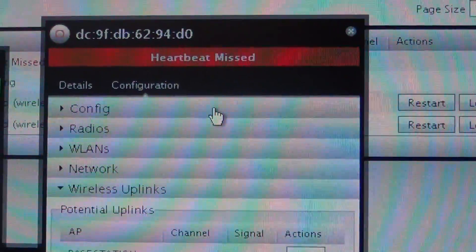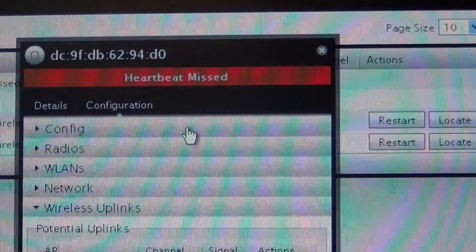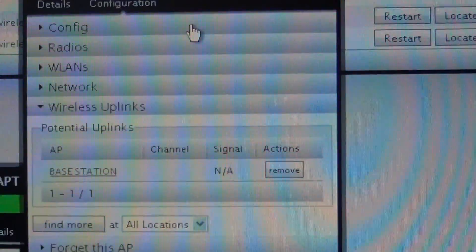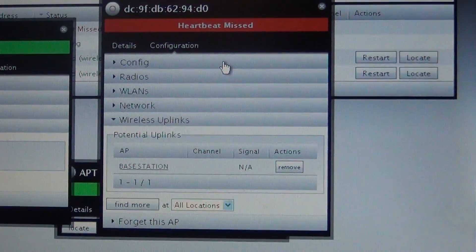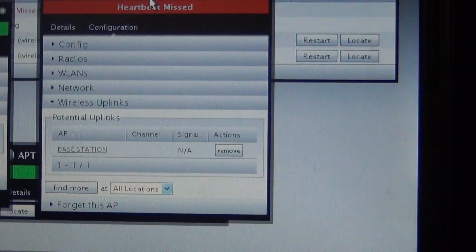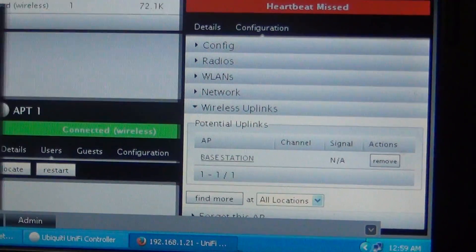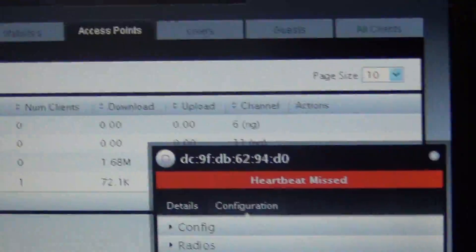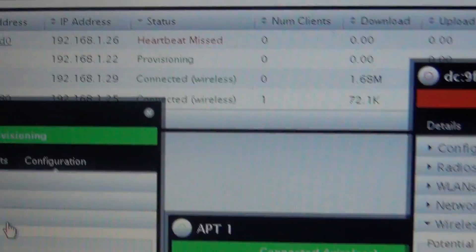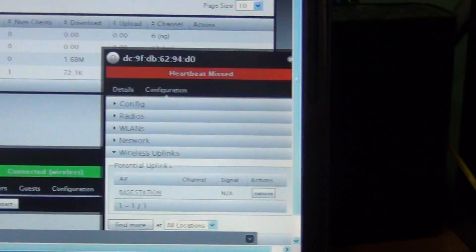Once it goes into isolation mode, do what I just showed you and it will connect wirelessly. I jumped ahead just to show you guys how to do it, but as you can see, two of the three are already connected — so this does work. That's the process.